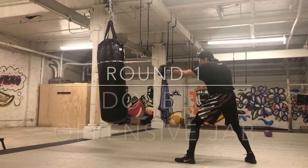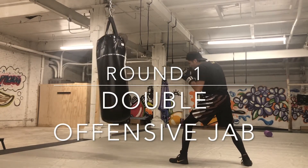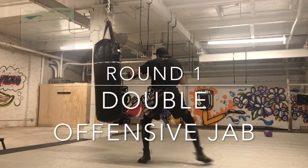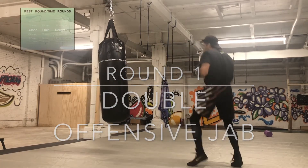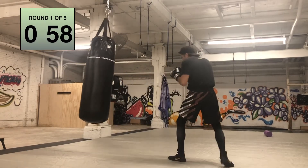All right, everybody. Here we go. Lambo number six. We're going to start with a double offensive jab. Each time you pump that jab, make sure you're closing the distance. Start at two arms lengths away. Double jab and then retreat.